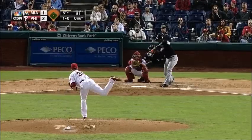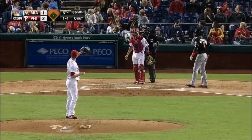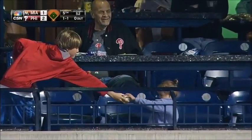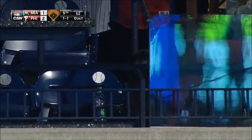Here in the fifth, count is even at one and one after that foul ball. Someone must have dropped that because there's some boos. That young man just gave it to that younger lady. How about that? Good for him.